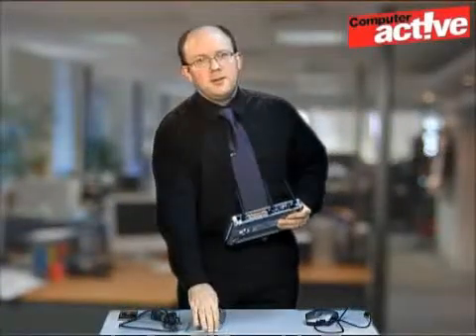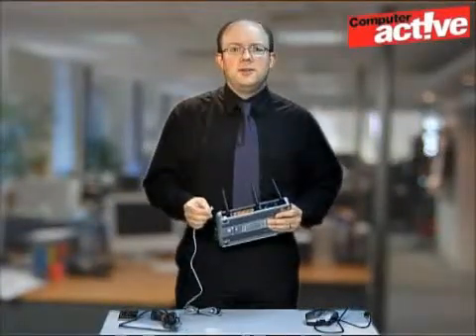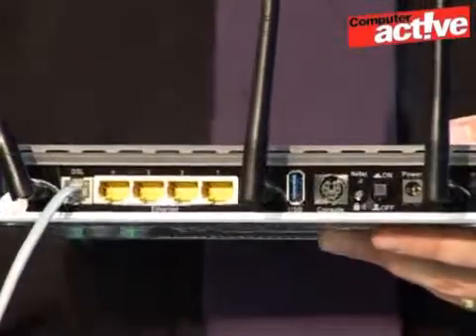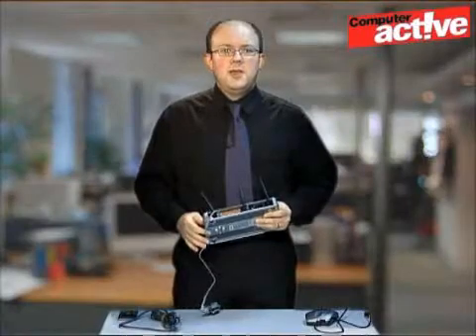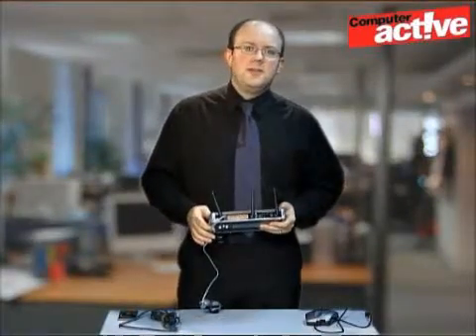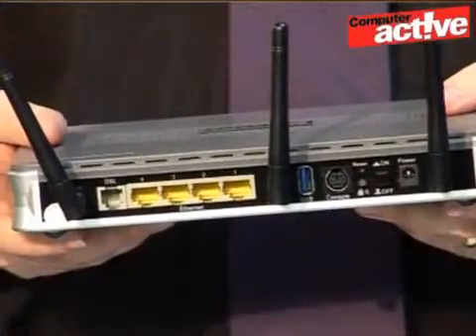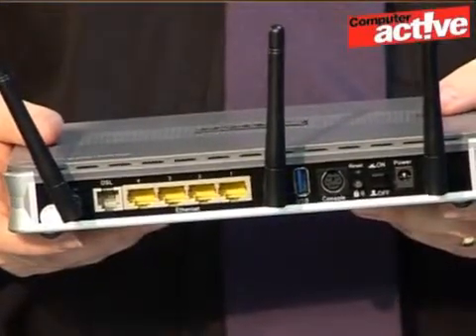You can see here on the back there's a similar kind of socket to the one on the USB modem, and you can use the same cable that you did with the Speed Touch. The difference is that once the modem router has connected to the internet, it will then share it with these four sockets on the back and over a wireless connection if available.